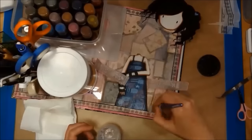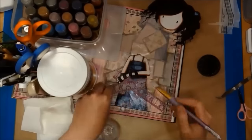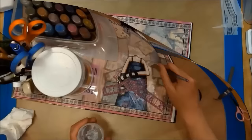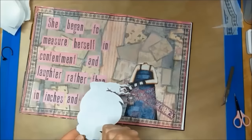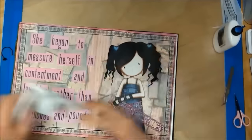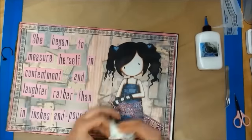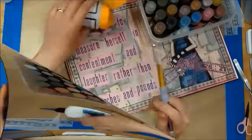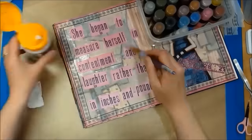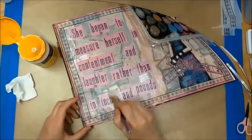Next I am using my matte gel to completely cover the whole of my image — this will help to seal it. I am now using my matte medium to cover the whole of my quote to help it stick down and to seal it.